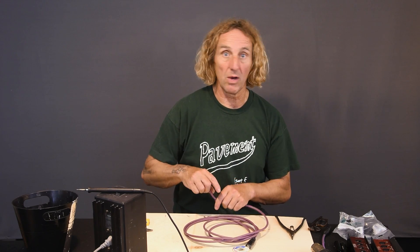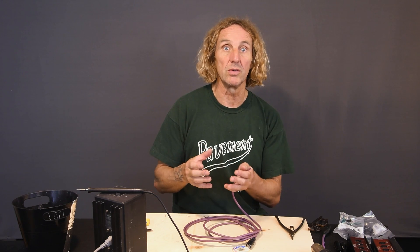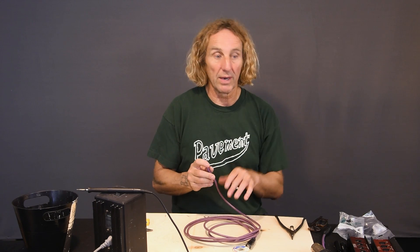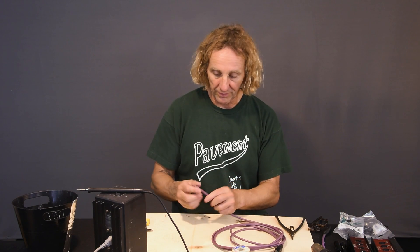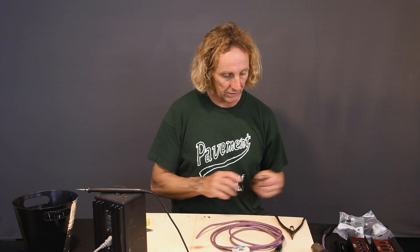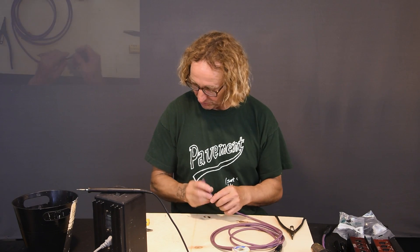Now if you want, when we're done with this, if you want it to be mic level, you would just come out of a quarter inch out of the console — or an XLR to quarter inch adapter — into a passive DI typically, and out of that DI you would then drive this box and make it mic level. You can drive all four of the lines off of a single DI.